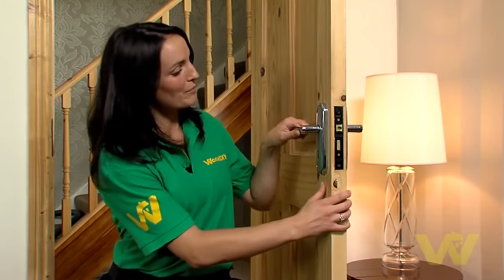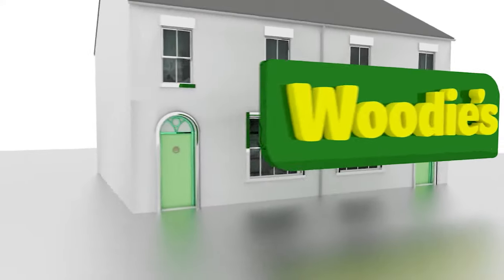So there you go, it's as easy as that. You've just seen how to change a door handle. But one last thing — before closing the door, give the handle one more check. For more hints and tips, go to woodys diy dot com. We'll see you next time.